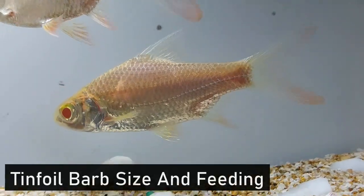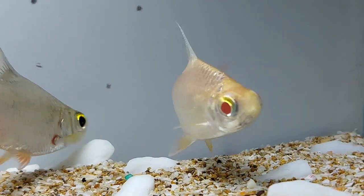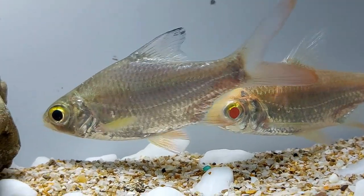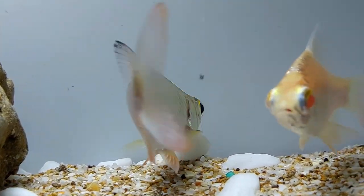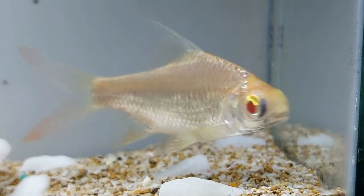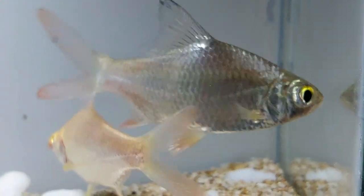Tinfoil barbs can grow very large in a short amount of time and can reach from 14 to 16 inches at their maximum length. They are generally sold in live fish stores as juveniles at 1.5 inches in length and are frequently purchased by unsuspecting buyers who do not have the proper tank set up to accommodate the rapid growth of this fish.